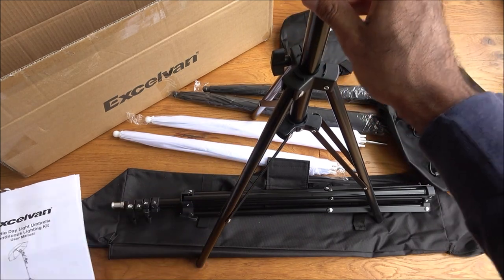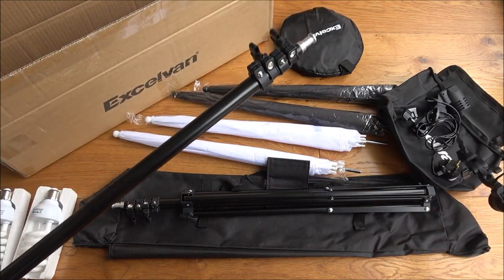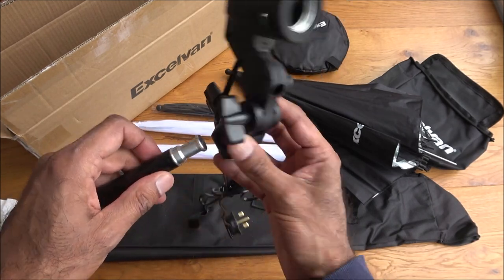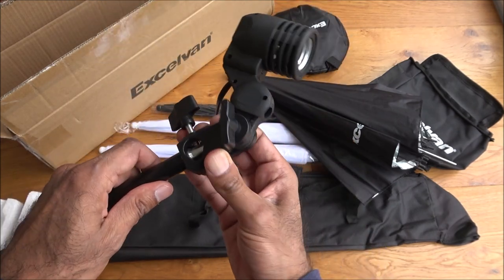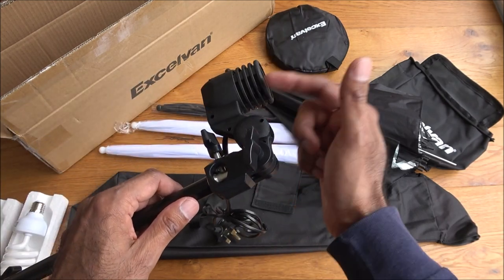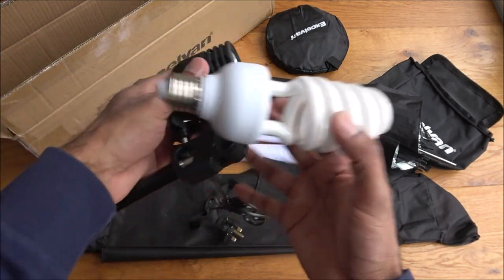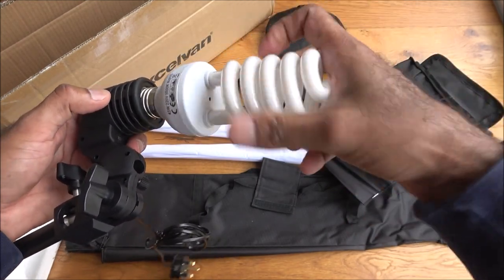The light attachment can go on like this, or you could put it like this if you wanted to. I'll place it in this position. The actual light itself you want pointing upwards because the umbrella will be sliding straight into that, and it will reflect the light off it. The light bulb fits on like so.